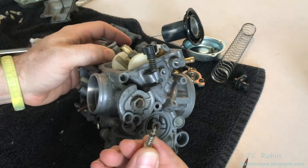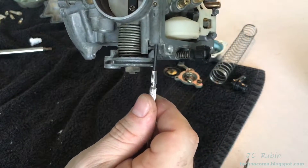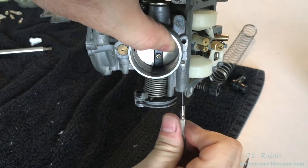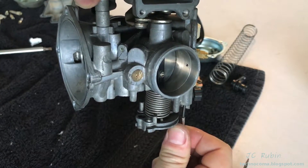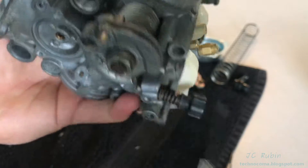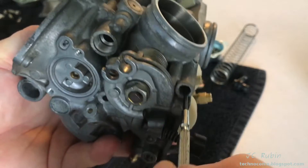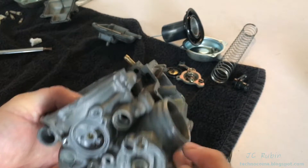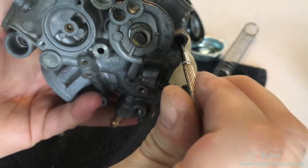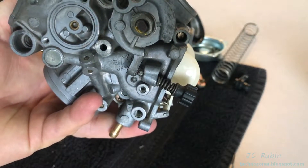Next we have the idle needle and it goes in here. Generally a good idea to put it in like this so nothing falls out. Push it up into position - we're going for a soft seat. It's very easy to break those needles. There is a spring in there so it doesn't make it difficult to tell. There's the dead stop right there - this one does have a nice dead stop. Leave it at that dead stop. I can still see the scratch I made - this one was three turns, so I'm going to remake that scratch. One, two, three.